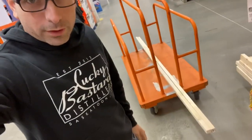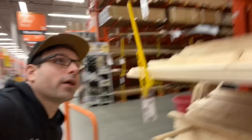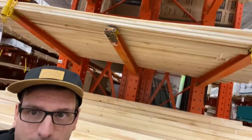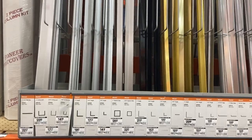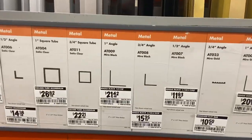I'm at Home Depot picking up some boards to make the base of my photo booth. I'm also at the trim section grabbing some black angle trim — just got it right here.